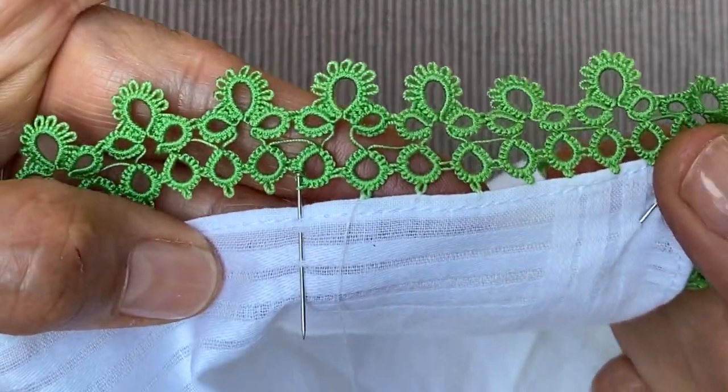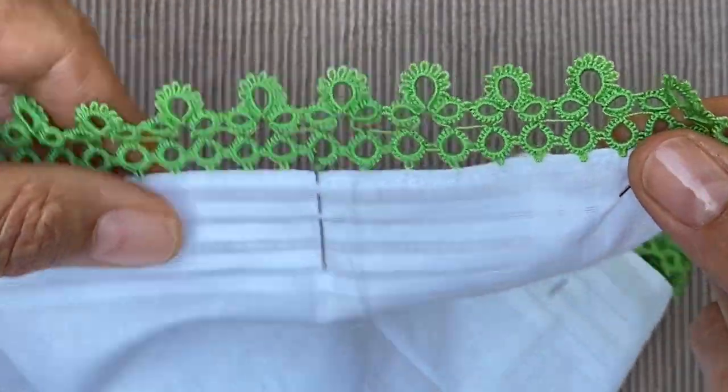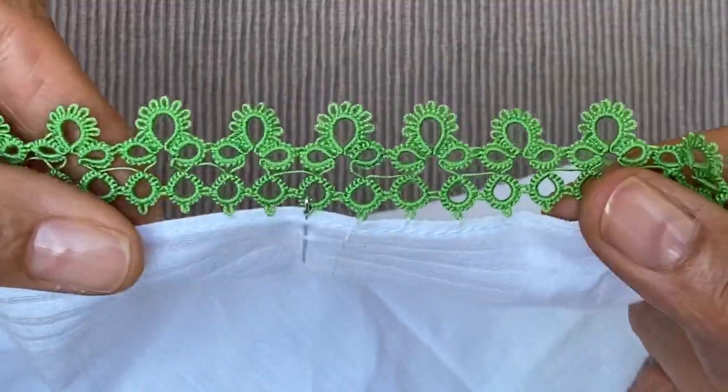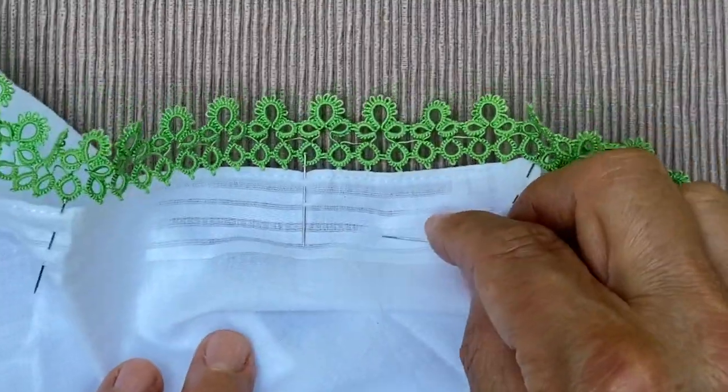And that's it, really. As you can see, it's quite an invisible method of attaching the edging to the handkerchief, and it looks quite neat when it's done all the way around. That's it for today. See you next time. Bye-bye.